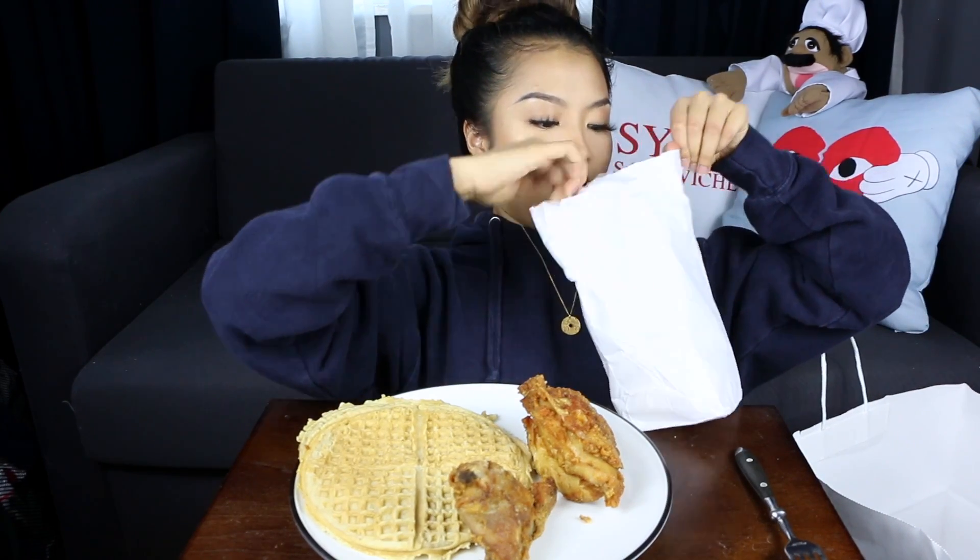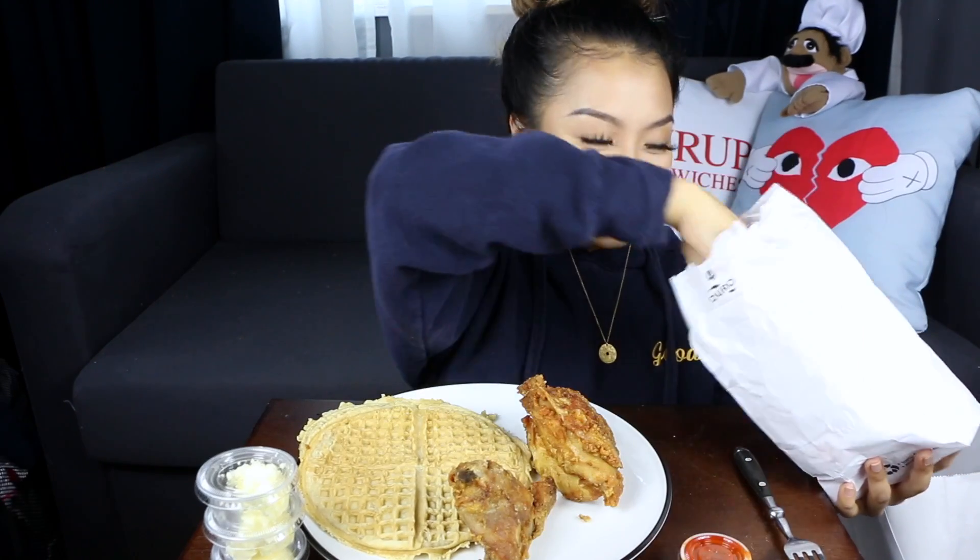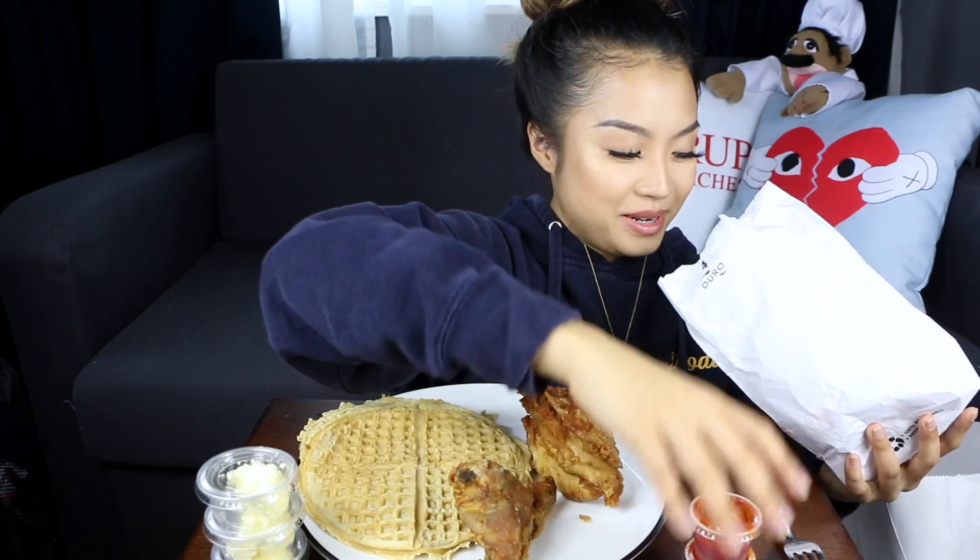What is this? Oh, I think it's hot sauce. Got myself some butter, more butter, hot sauce — yes! I'm gonna need more though, I have my own. And then some syrup for my waffles.